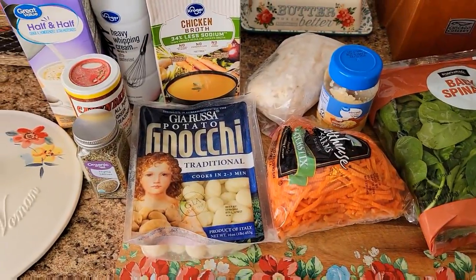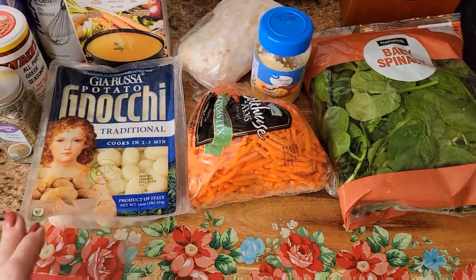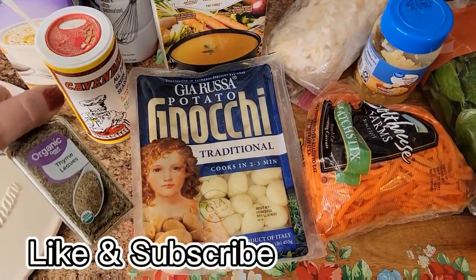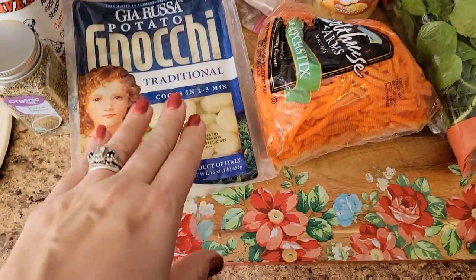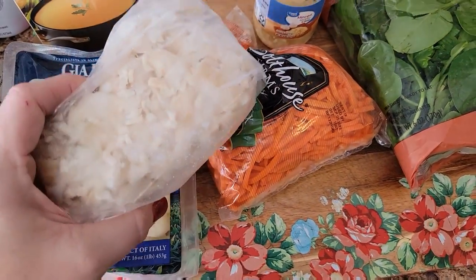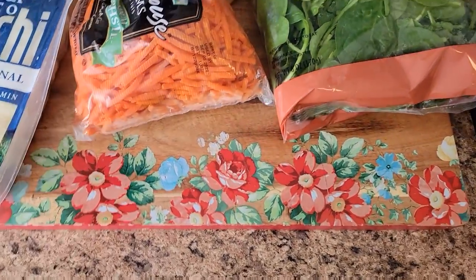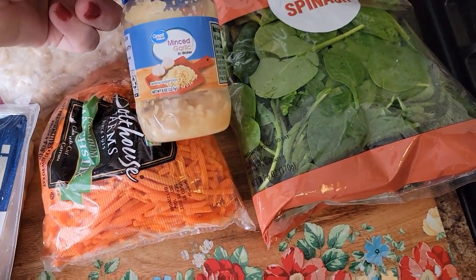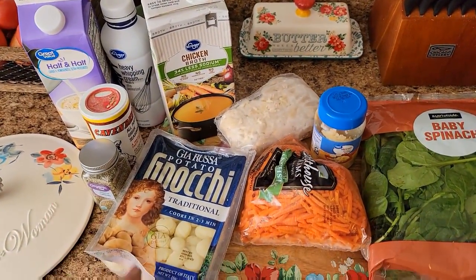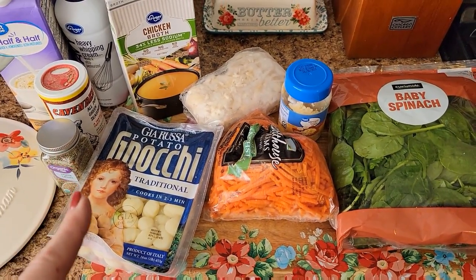Tonight's dinner is the Chicken Gnocchi Copycat Olive Garden Soup. I have some half and half, heavy cream, chicken broth, Cavenders, some thyme leaves, gnocchi, and some frozen shredded chicken I just pulled out of the freezer. You'll need some sliced carrots, some minced garlic, and some baby spinach. I'm going to go ahead and put this together — I'll have the recipe linked below if you're interested, but this is going to be dinner tonight.